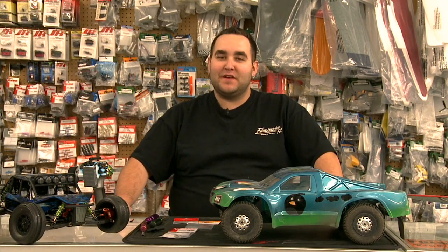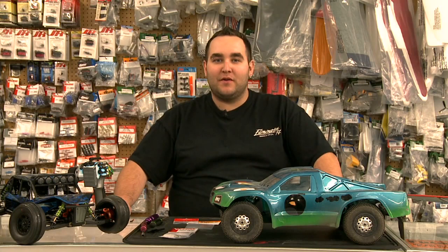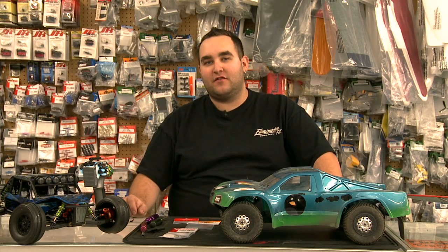Your car has one, it's slipping, or it's locked up and you're blowing differentials, and you want to know how to adjust it. We're going to take a couple seconds here to show you some quick tips.